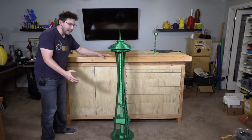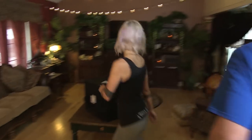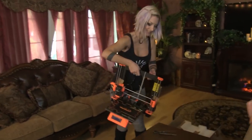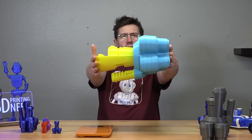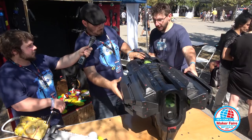Look at that — this is so cool. What have you brought for me? Look at this, oh my goodness. I'm going to try to print this big, and holy cow, look at this. And once it was done, we had a spaceship. That's a spaceship — that's how you do it.